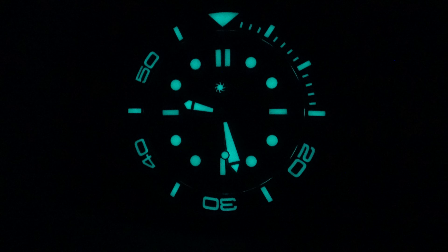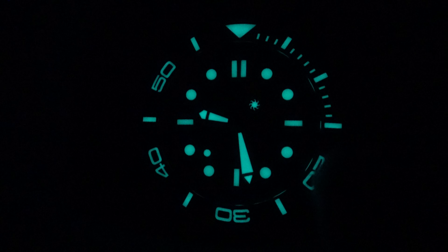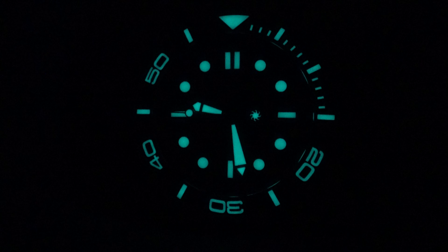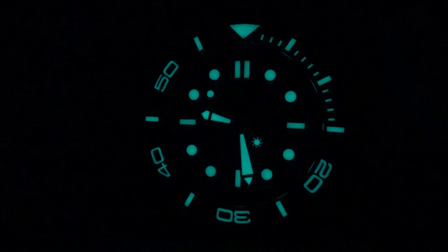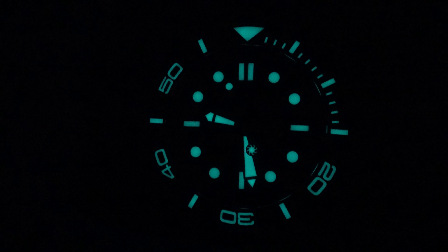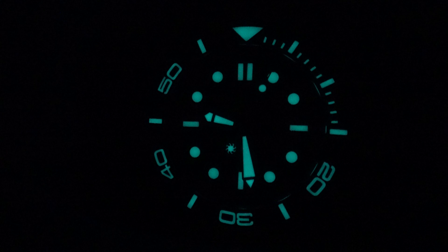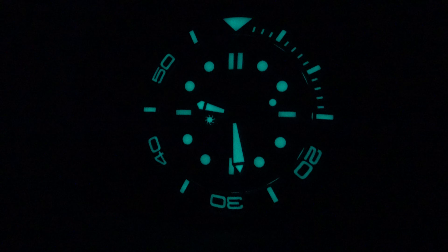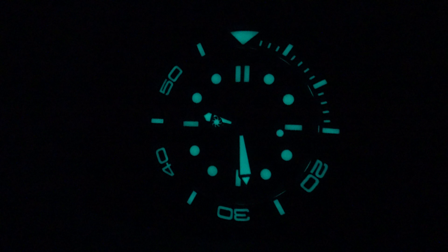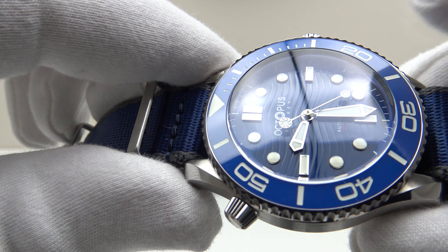The lume on the dial, hands, and ceramic bezel insert are glowing brightly and continuing to glow for a good length of time. Another thing I prefer about this Octopus Kraken over the Seamaster: the arrow hands are not skeletonized as per the Seamaster — they are fully loomed with several layers of BGW9, and therefore they are performing very well. The lack of a date complication at six o'clock means the dial has perfect symmetry — the 3, 6, 9 indices are perfectly symmetrical — and the double applied indices at 12 o'clock give good orientation. The minute hand is larger than the hour hand so one can differentiate between the two arrow hands. Outstanding lume performance.